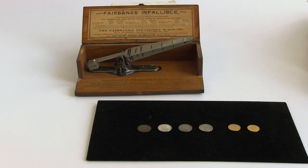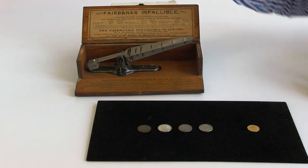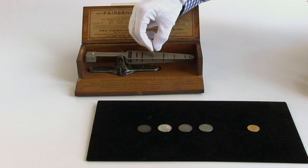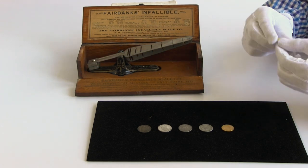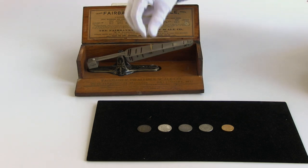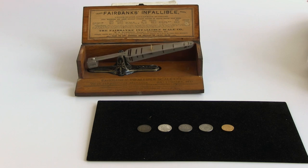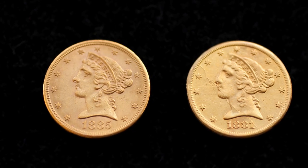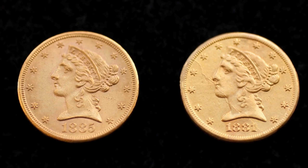Let us see what the detector says about two contemporary $5 gold coins. The first, dated 1885, has a well-defined obverse and a nice golden sheen, and the scale deems it genuine. The second, dated 1881, is virtually indistinguishable from the first coin, but the scale shows it to be an underweight counterfeit. The coin scale would clearly have performed a valuable service for any person in business regularly dealing with gold coins.